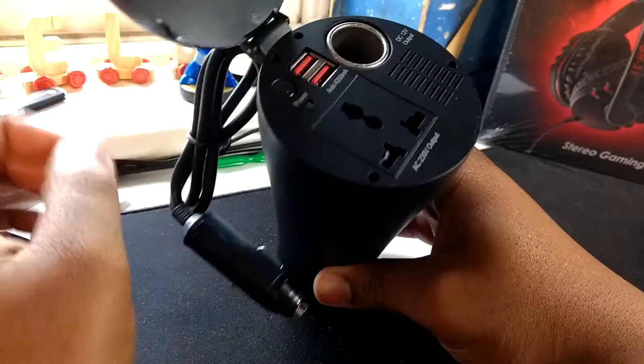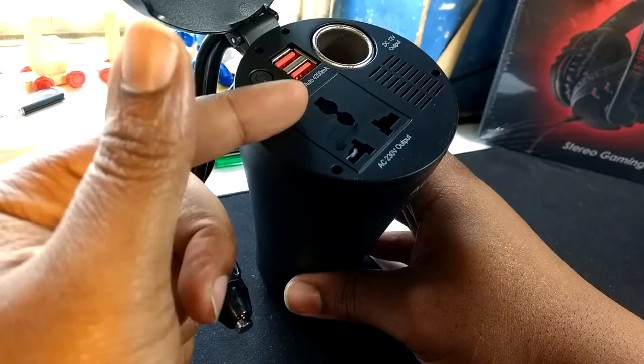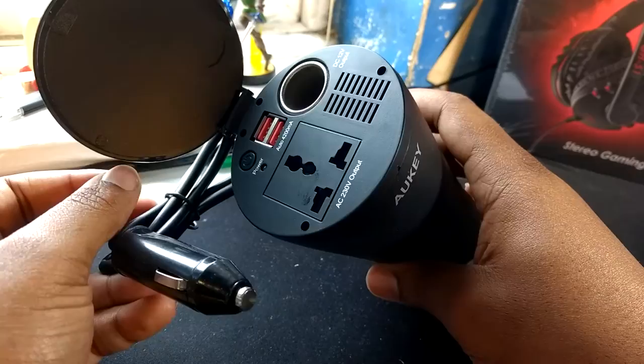Look at all that stuff you can plug in. So you can have two phones charging. You can have another car cigarette thing going on in there with something else on the end of that, maybe your GPS. And then you could probably charge your laptop or something you forgot to charge before you left the house, but you're in your car and all you've got is a car charger and that product specifically doesn't have a car charger.